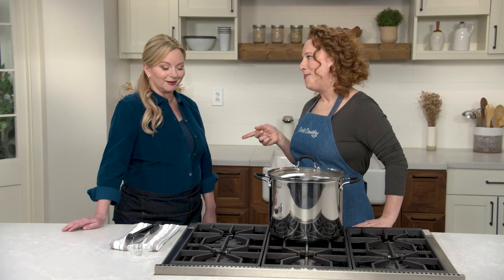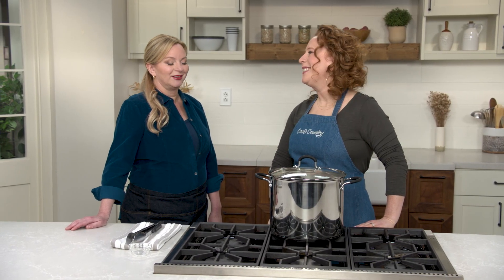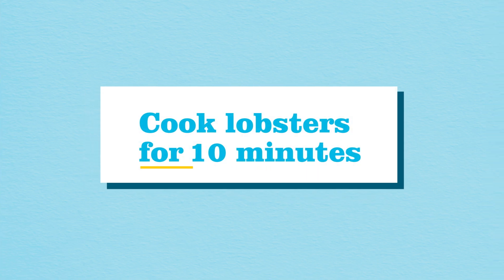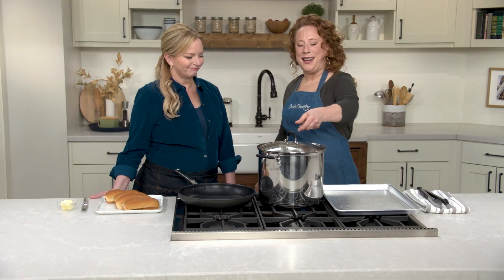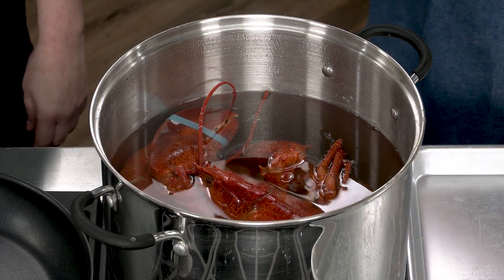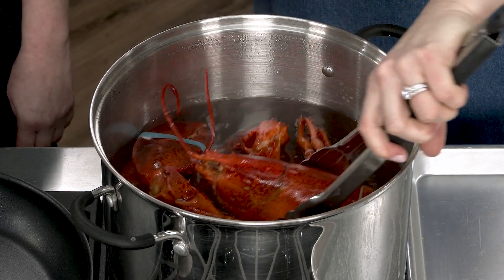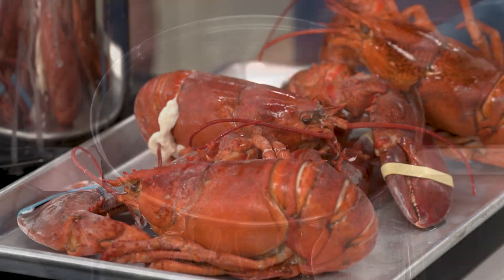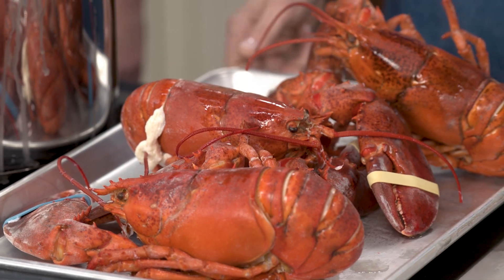It's not a lot of time, and that's on purpose. It's been 10 minutes — I'm going to take the lobsters out of the stock pot. They aren't fully cooked at this point, and that is intentional. I'm going to let these rest on a rimmed baking sheet for about 10 minutes.